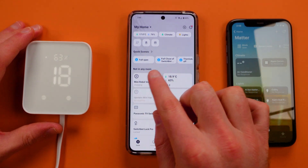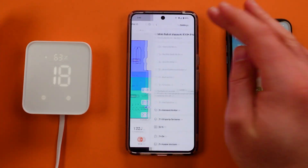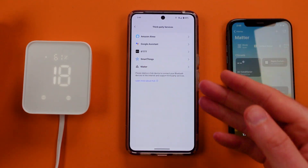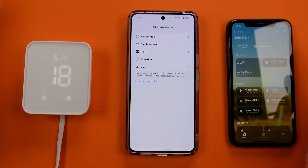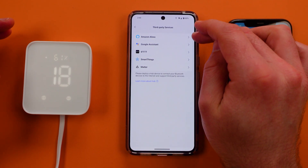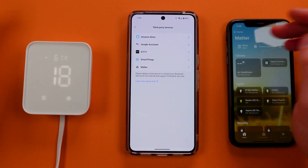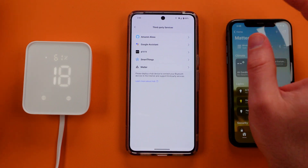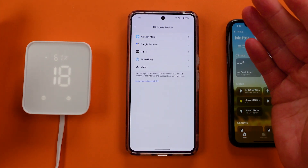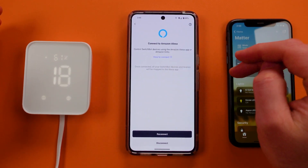While this is a Wi-Fi product, you would normally think you'd head into the device's settings to connect it to something like Apple HomeKit — but that's actually not the case. You can see instructions for Amazon, Google, Samsung SmartThings, and If This Then That; those platforms you can connect directly using just the Wi-Fi on that system and the instructions inside of these.